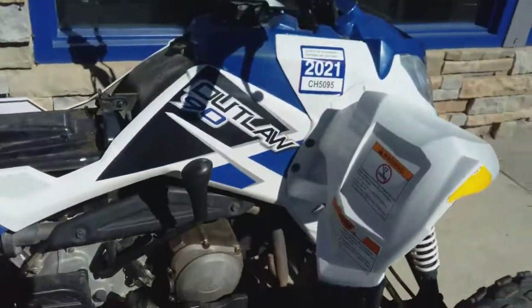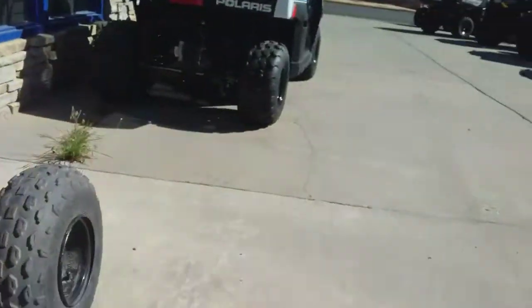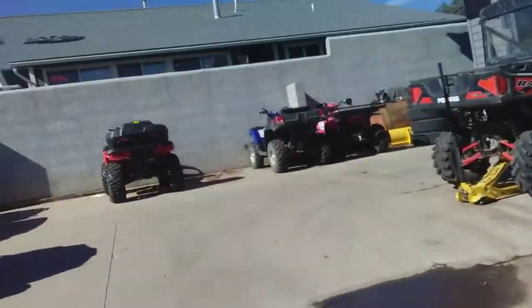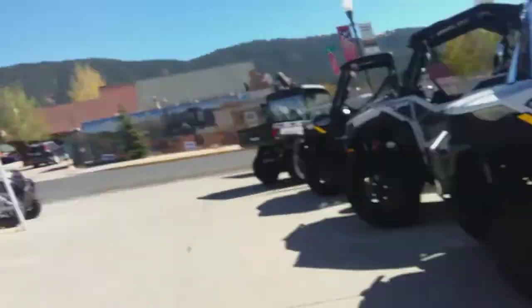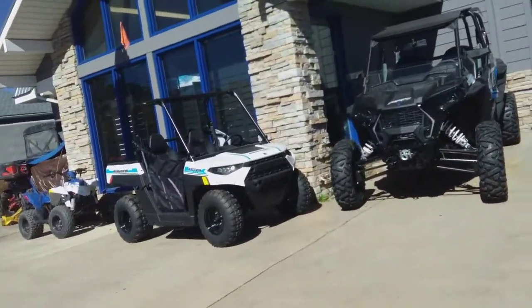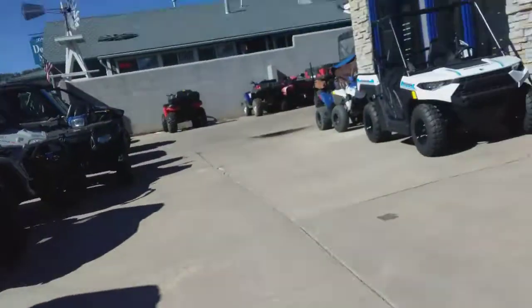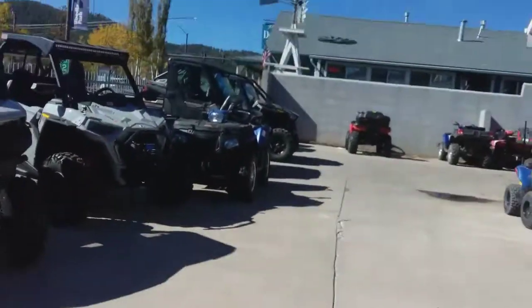Then this one looks like it's being worked on, but it's a Polaris Outlaw 90 cc — I won't say too much about that. That's pretty much all that I can tell you unless we go inside Pike's Peak Polaris. This is in Lakewood, Colorado, so if you want to come down here, it's in Lakewood. I hope you enjoyed this video — please subscribe, like the video, and I'll see you in the next one. Peace.